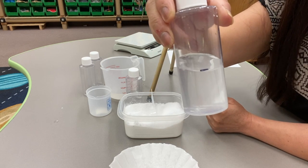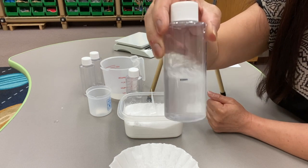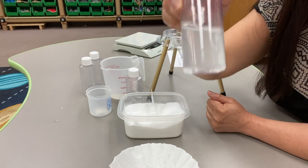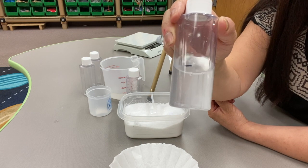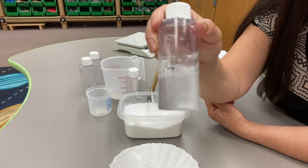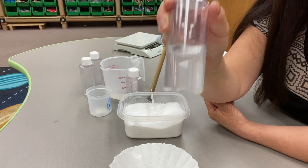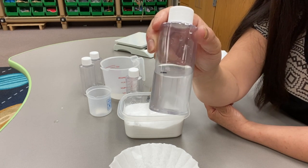Now what we're trying to do is make a saturated salt solution. Saturated means that it contains the largest amount of solute. Our solute today is salt and our solvent is water. And our focus question for today is: is there a limit to the amount of salt that will dissolve in 50 mLs of water?